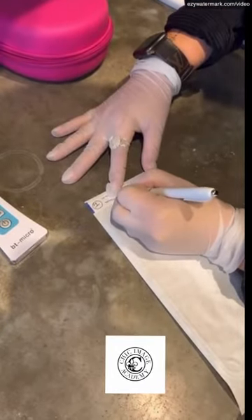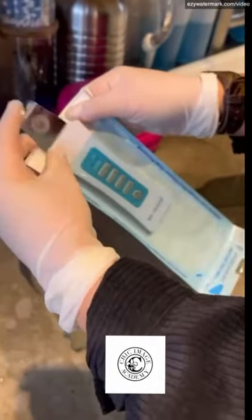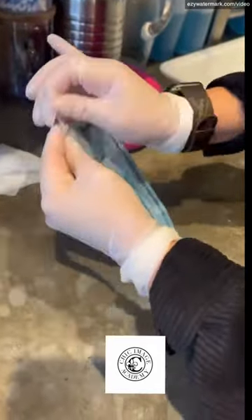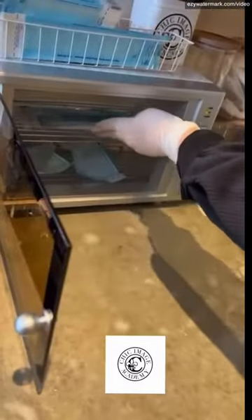Once you're done with your facial, you'll go ahead and wipe down the ultrasonic spatula. You'll label it with the date, time, and your station number, and then you'll throw that into your sterilization kit so you can put it in the autoclave to sterilize for 15 minutes.